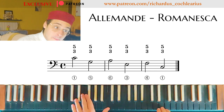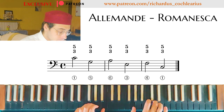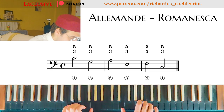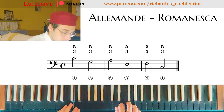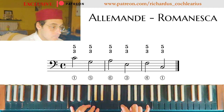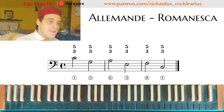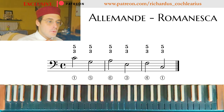Let's play it another time. We don't have the binary form with the return, but at this point that is not important. What we want to learn now is how to move the voices.